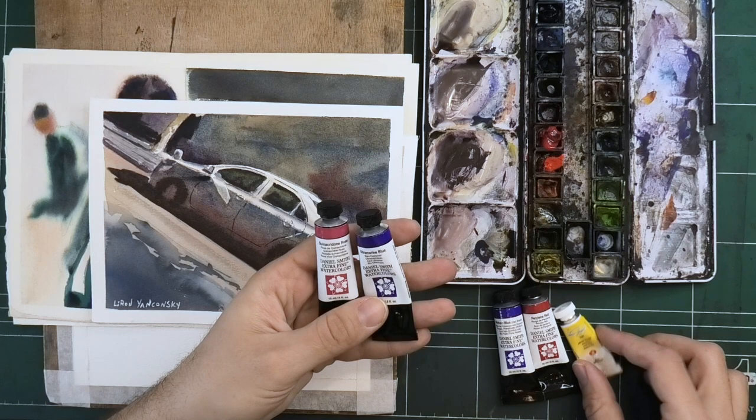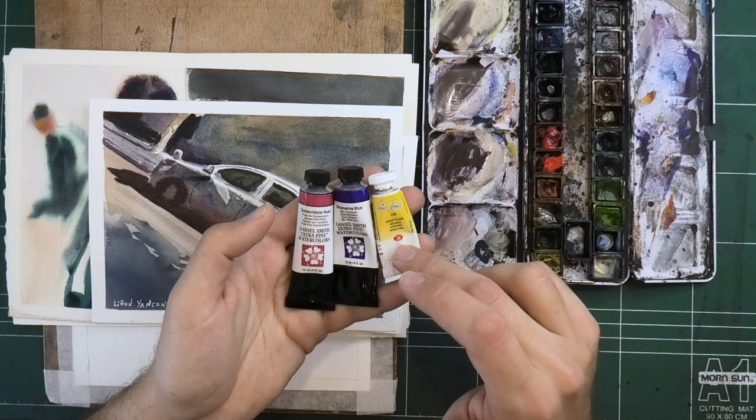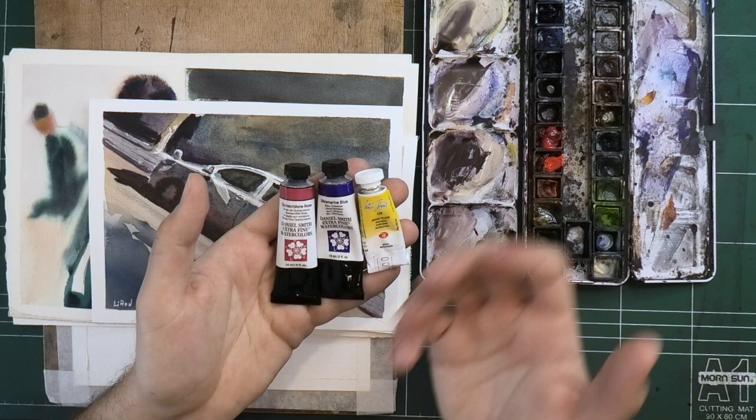Here is the color scheme I'm talking about. I'm referring to Quinacridone Rose, Ultramarine Blue, and Andean Yellow. Now the yellow itself could actually be replaced — you could use lemon yellow, and some would say that would be even better. But for this purpose, I have to be honest, this is the one I've been using recently.